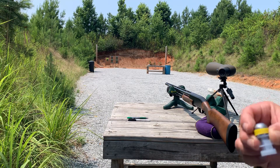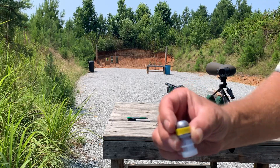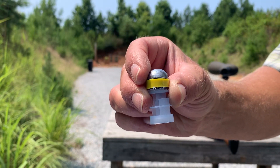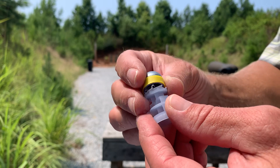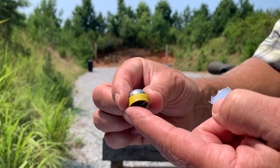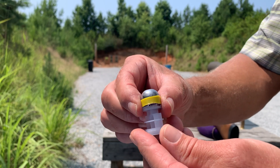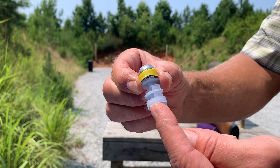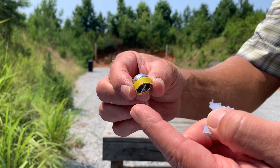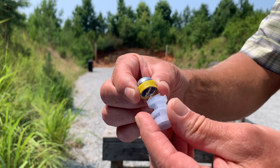Hey YouTube, it's Elvis Ammo here. Today I am testing this slug right here — a 7/8 ounce slug. What I've done is used a 20 gauge case to put a driving band on it, and I cut the top of the wad off and set it on the wad just to use it as a gas seal. This band is, for all intents and purposes, the size of bore.